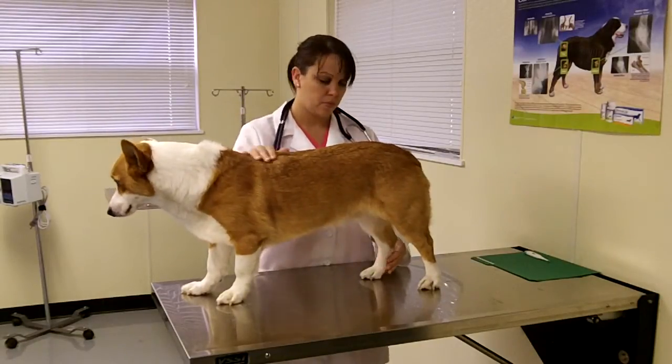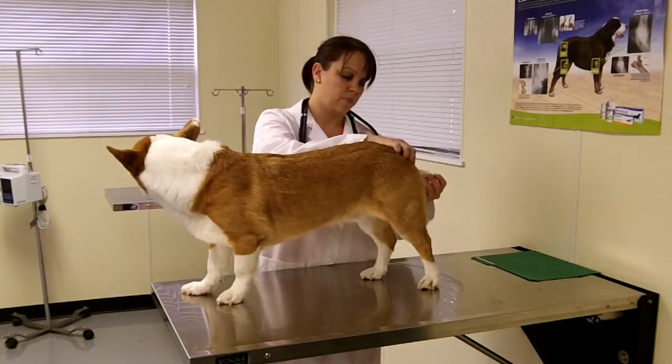She will then take the patient's temperature and record her findings into the patient's chart.